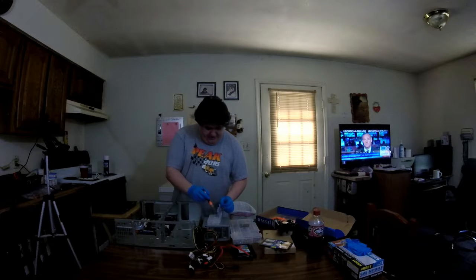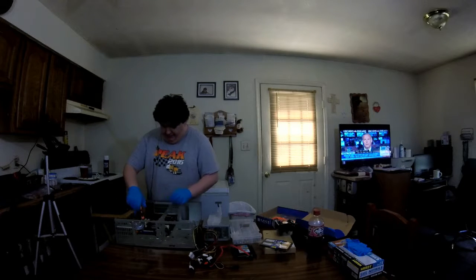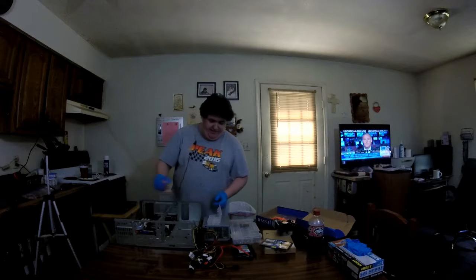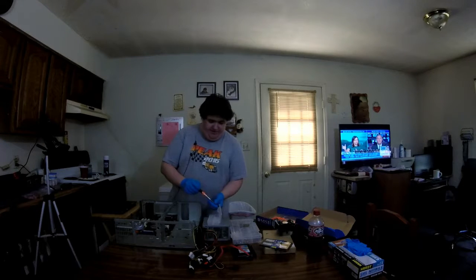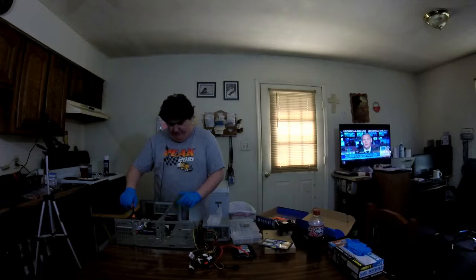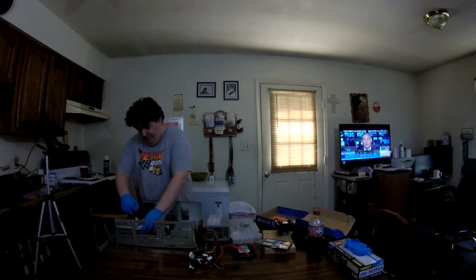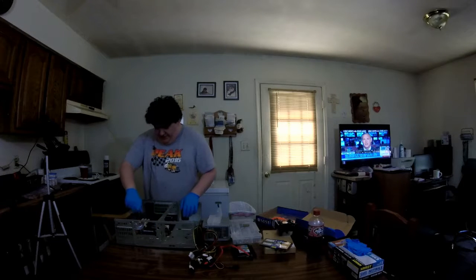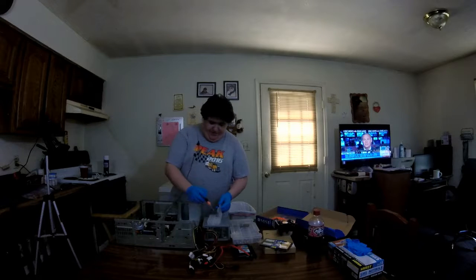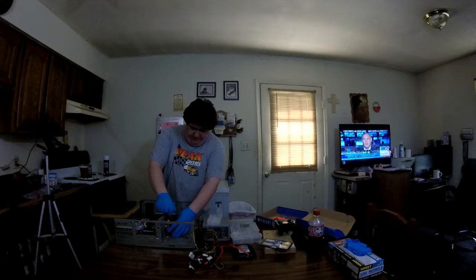Now, after we get all the screws in, this case will use a total of eight screws. You can buy spare screws on Amazon for about $10. I will post in the description exactly where you can buy most of this equipment. This board is a little harder to find because Socket 478 is just old — I think it was early 2000s when it came out. This case is very old and originally ran a Socket 370 CPU.